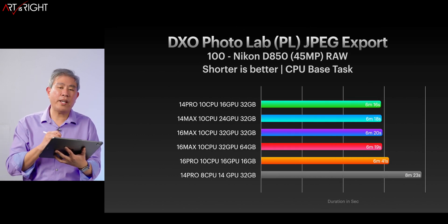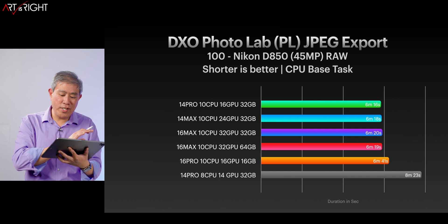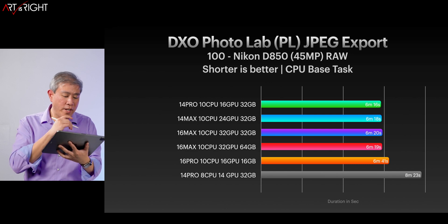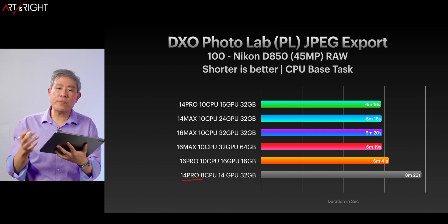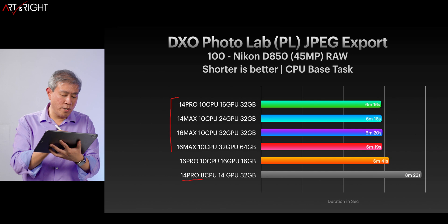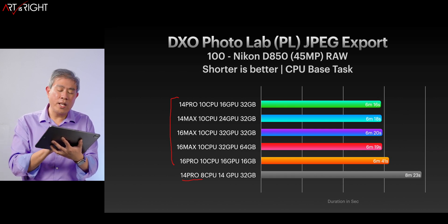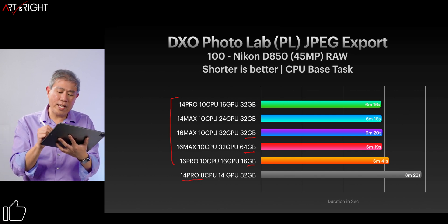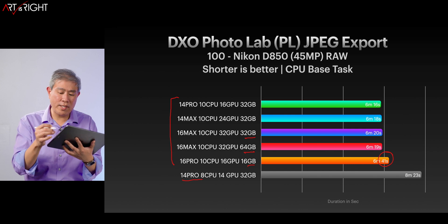Let's have a look at the result — this is JPEG export. I'm using just 100 Nikon D850 files compared to 1,000. What I find interesting here is that between the 14 and 16-inch machines, the 14-inch M1 Pro base model takes the longest because it has two fewer CPU cores. Between all the other ones — the 14 and 16-inch M1 Pro and M1 Max — performance is pretty much the same. Memory — whether 64, 32, or 16 gigabytes — does not make any difference whatsoever. The 16 takes maybe 20 to 30 seconds longer, which isn't really anything to be concerned about.